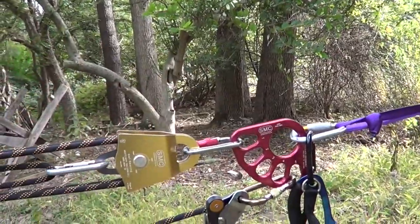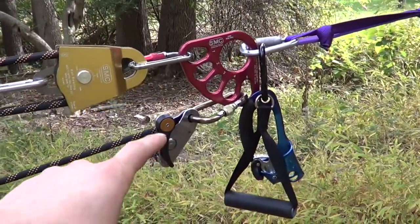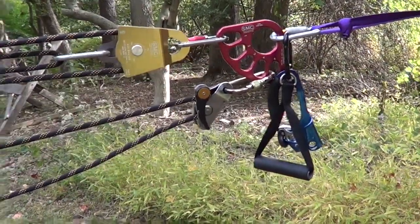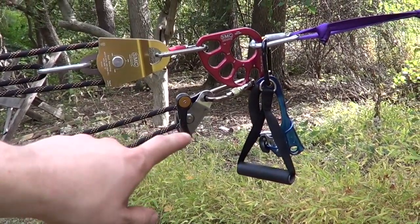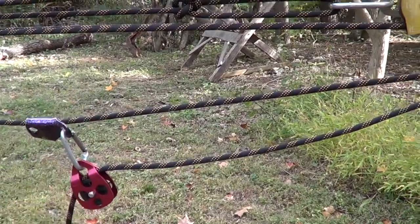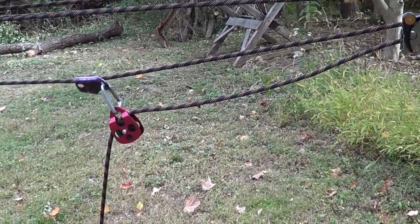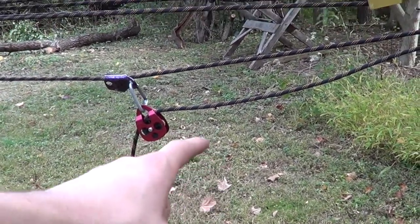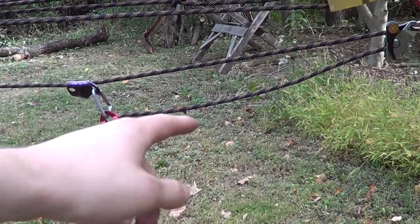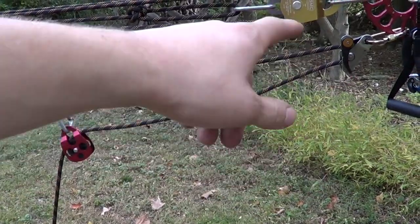So again, I've added that distributor block. And also what I've done is I've added an ascender there, and an additional Grigri right there which captures any progress that I make. So every time I go to reset this maximizer pulley, all the progress in the line will be captured. And if for any reason I need to de-tension the system, I can just release the tension off that Grigri. Now, on the bottom side of that ascender, I've added another pulley, and what that does is create more mechanical advantage so I should be able to get more tension on this line. I think when you add a pulley on top of a 5-to-1 like that, it becomes more of a 7-to-1 — though I'm not entirely sure.